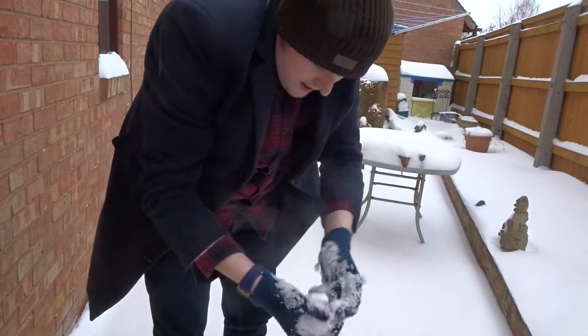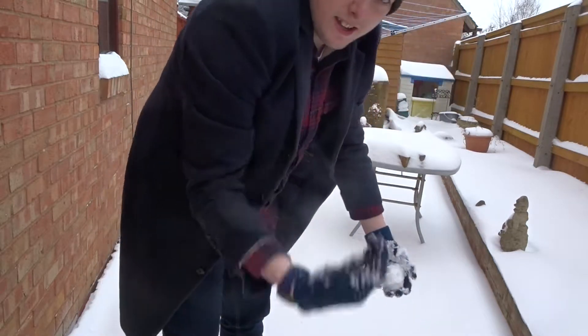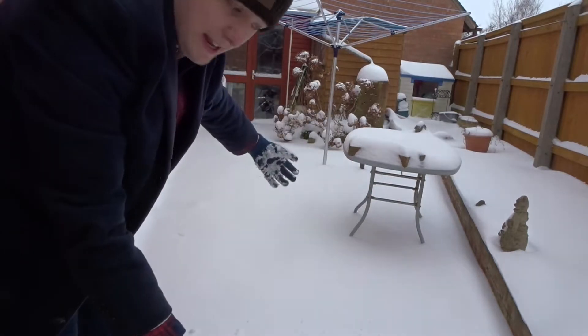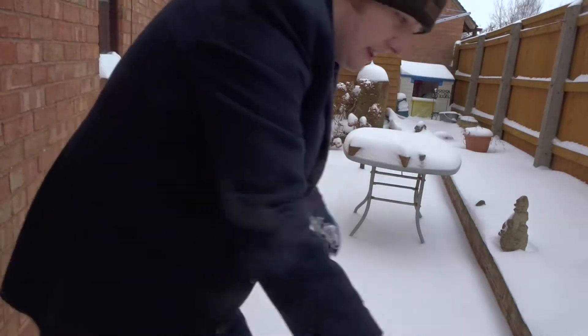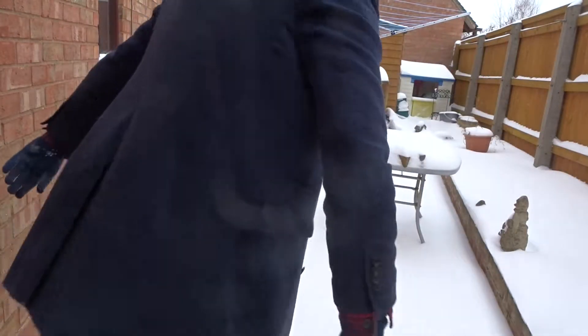So I think what I'm going to do is somewhere over there I'm going to build, like, a mound up, hopefully, and then just struggle to put a head on it, I guess. I'm going to leave my snowman's heart there. Let's see what I'm going to do.